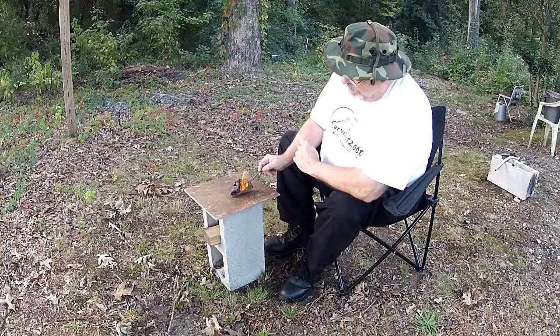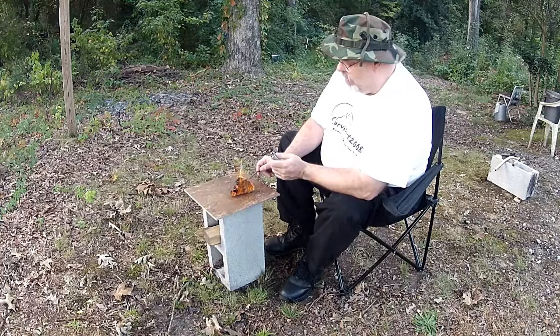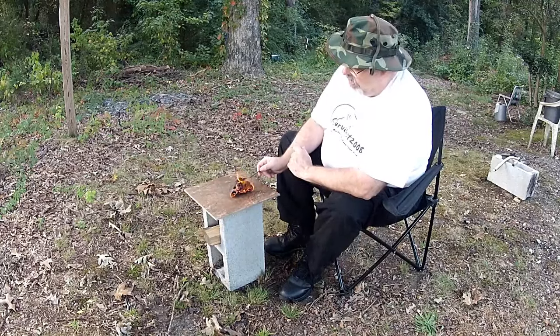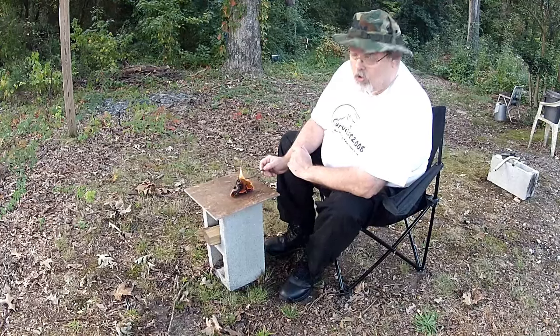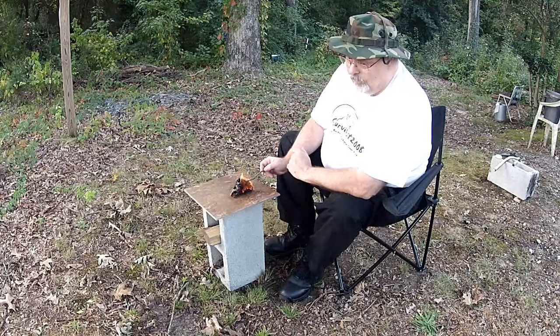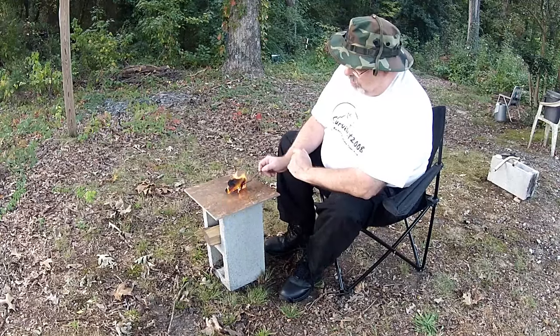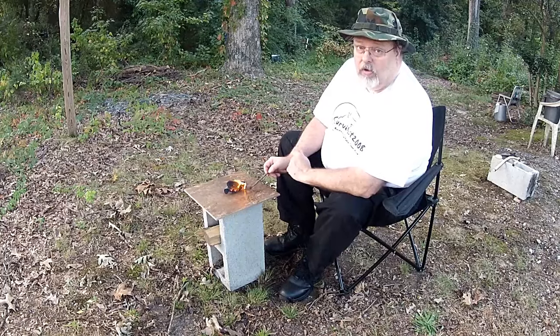The key is holding this battery onto the steel wool. You don't need a whole lot of steel wool — about the size of a quarter, and not too thick. This bird's nest material made out of hemp rope, you can buy online or go to Walmart — you can get it just about anywhere.